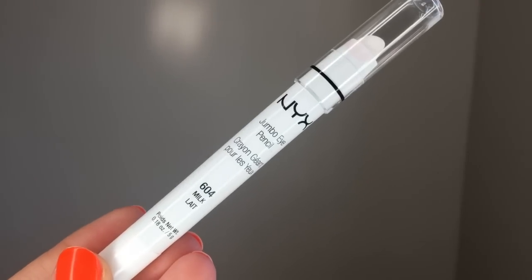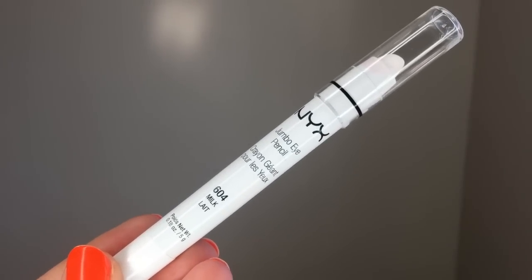Okay guys, let's get started. I've already primed my face and filled in my brows. I went ahead and primed my eyes with this NYX Jumbo Eye Pencil in Milk. I'm hoping the white will make the orange pop even more.